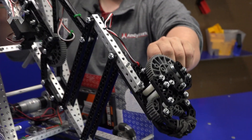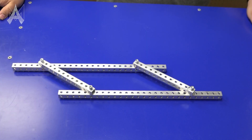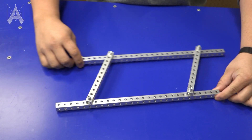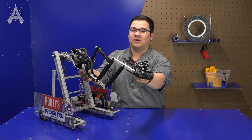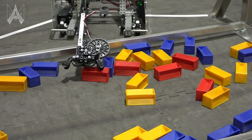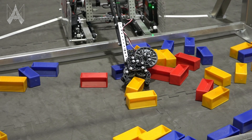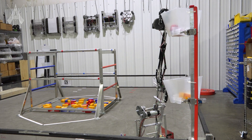On top of our arm is a really interesting extension mechanic. This mechanism is called a 4-bar linkage — a mechanism which uses four components of proportionate length that allows the output to stay in the same orientation the entire way through its travel. As this linkage extends, the end effector stays in the same orientation the entire time. This is useful because it allows us to get quite a bit more reach, enabling us to reach into the submersible to acquire game pieces and also reach up into other potentially high scoring locations.